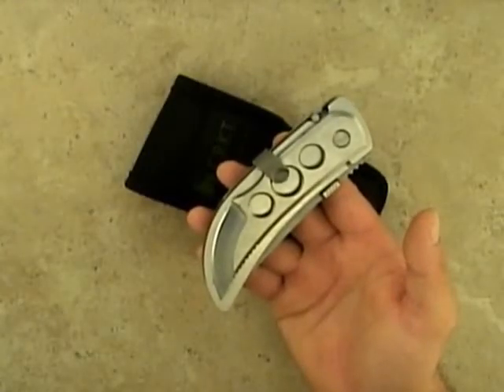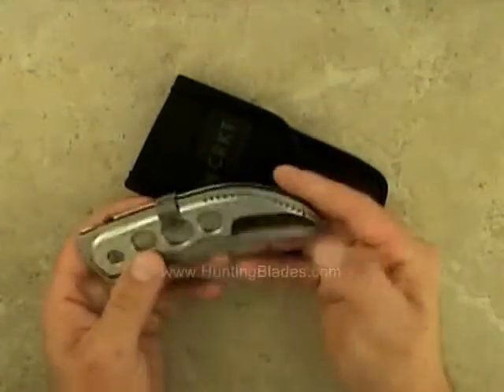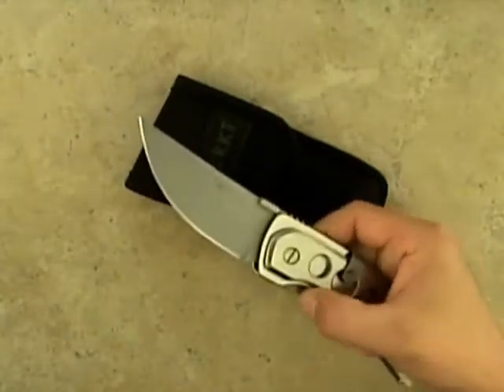This is the Serengeti Hunter by Columbia River Knife and Tool. It's a detail skinner, a caping knife, and a large skinning knife all combined into one unit.